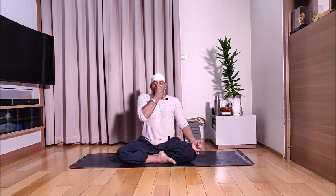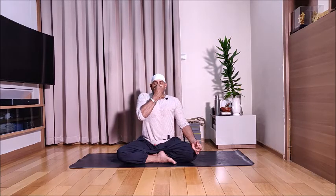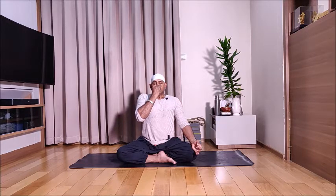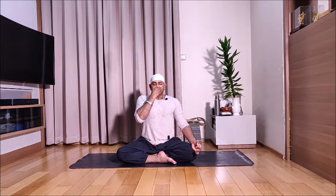Exhale through the left nostril. You're going to do two more: inhale right, exhale left. Inhale right, exhale left. Now once you finish three, inhale left, exhale right — three times. Left inhale, right exhale. Second time, left inhale, right exhale. Third time, left inhale, right exhale.